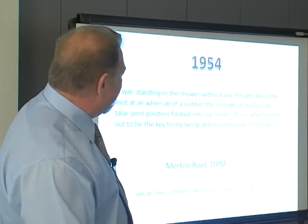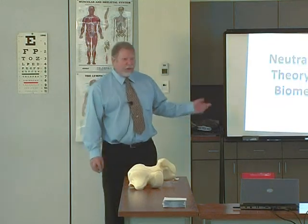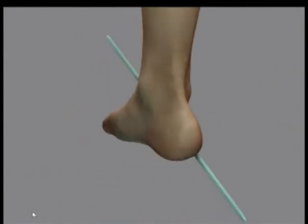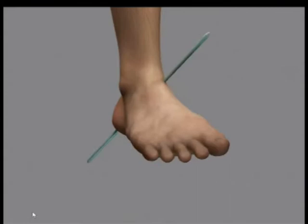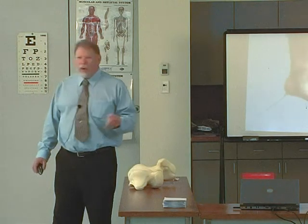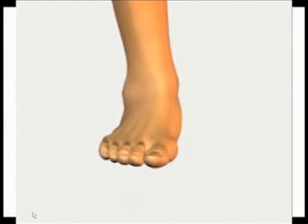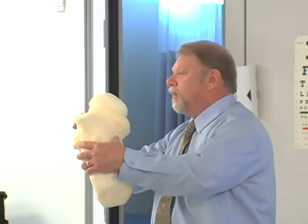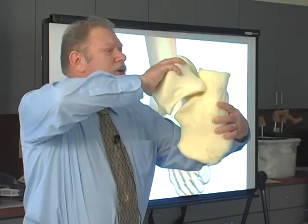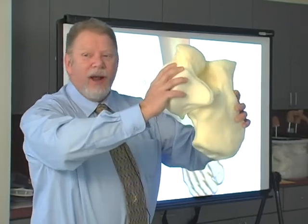And yet it's very universally accepted. Let's take a look at Mert's neutral position theory. The first thing to note is that it revolves around the subtalar joint axis. We all know the subtalar joint axis goes from dorsal anterior medial to plantar posterior lateral. It's the most interesting axis in the foot because it's triplane — it involves all three planes of motion. And because in the open chain, you get a pretty considerable amount of motion around the subtalar joint axis. Why do you get so much motion around it when you hang your foot out in space? Because there's nothing compressing these two bones together.